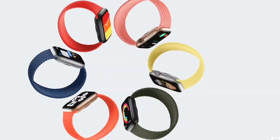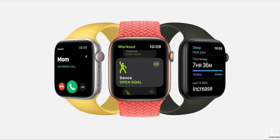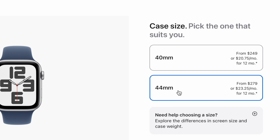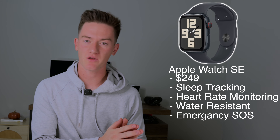Let's start with the Apple Watch SE, the most affordable option. It starts at $249 and comes in two sizes, a 40 and a 44 millimeter, and it's available in midnight, starlight, and silver. If you've never had an Apple Watch and you're not really sure if you're going to like it but want to give it a shot, the SE might be the one for you. I'll make sure to link all these watches down in the description below.